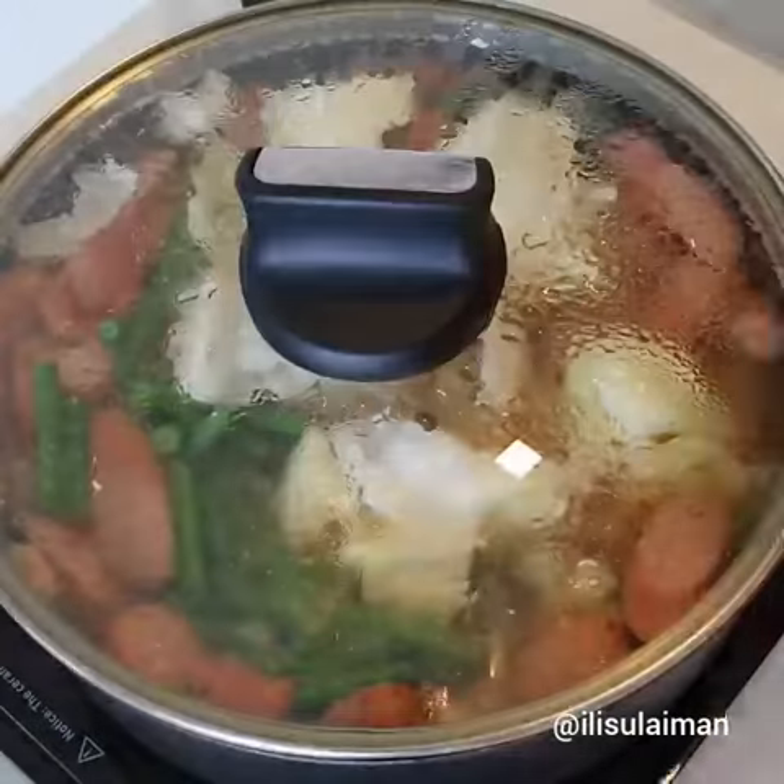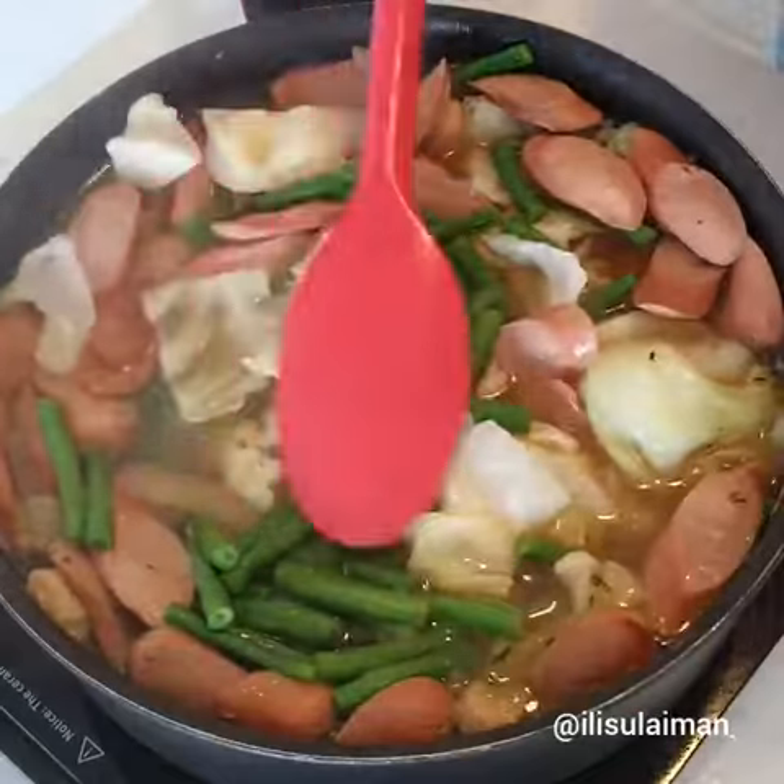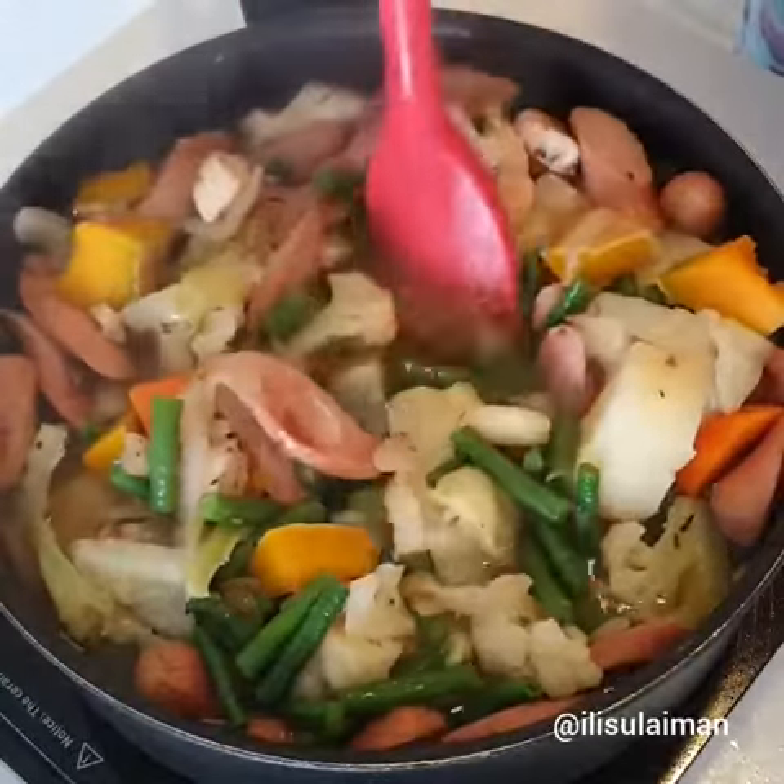Then just cover it and let it simmer for about 10 minutes or so until all your vegetables are nicely cooked through. Then it's time to serve — enjoy guys!